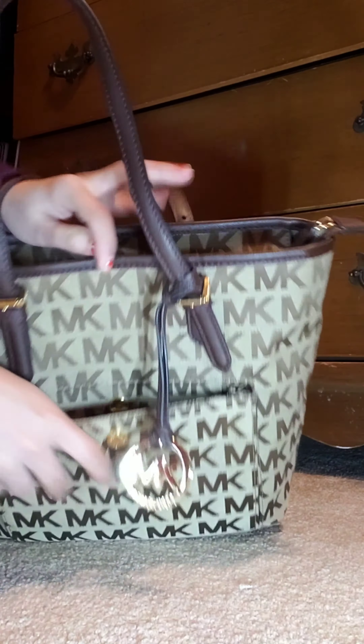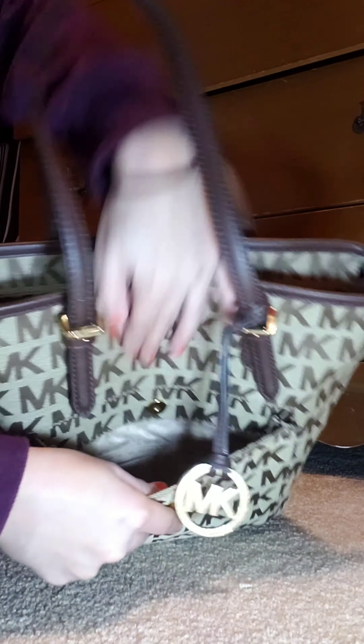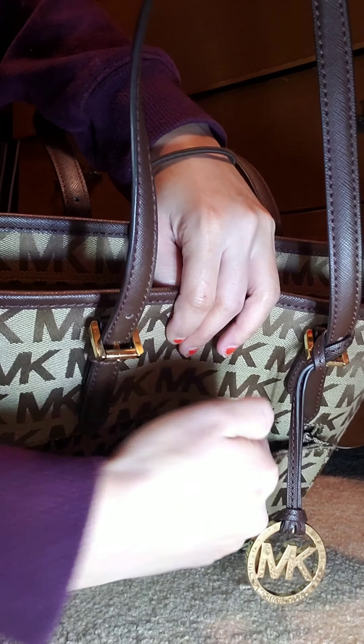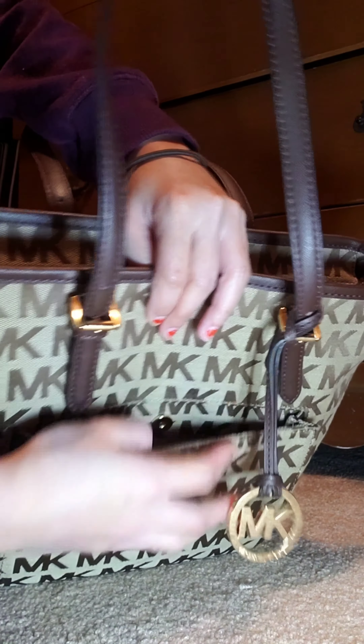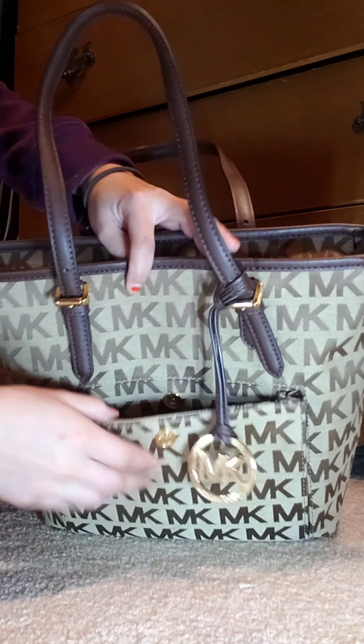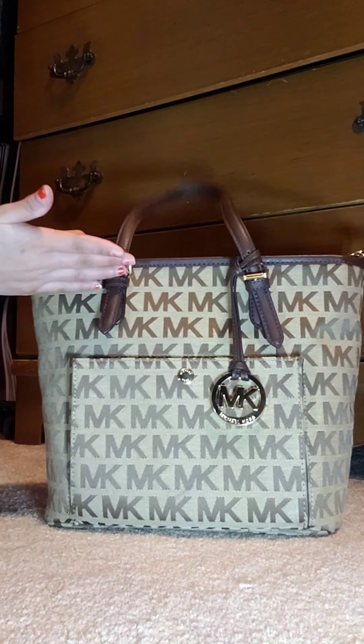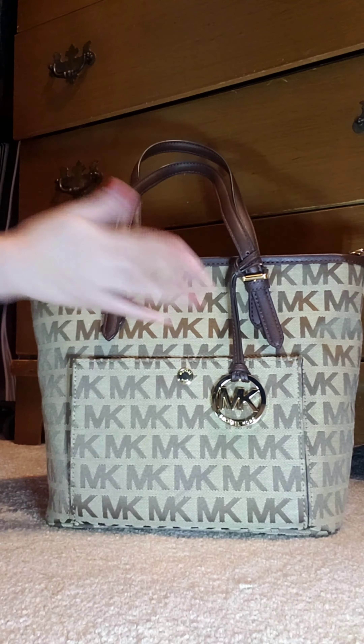There are three card slots on each side, so you can put your cards in there. It also has a medallion MK logo in gold.